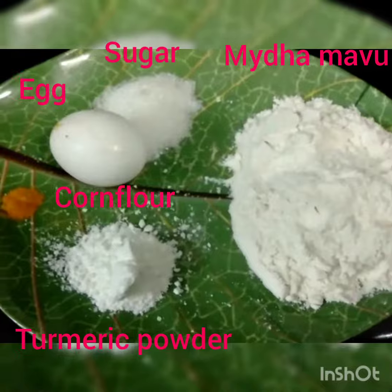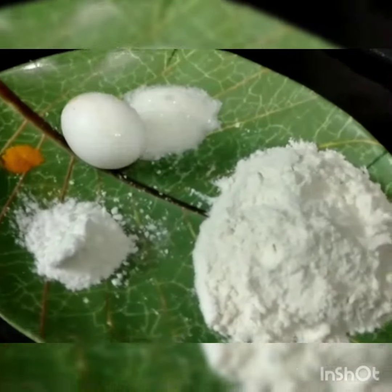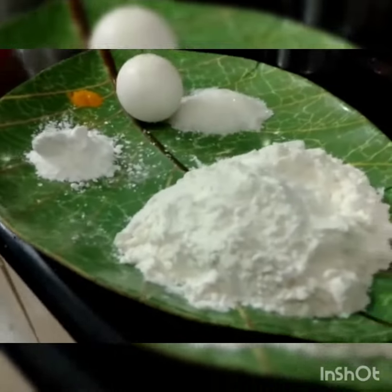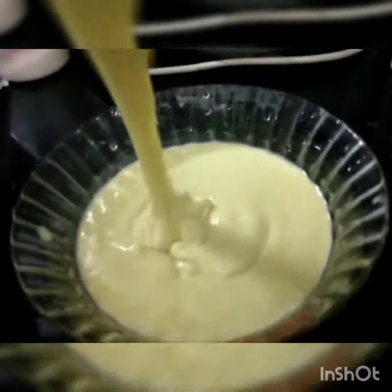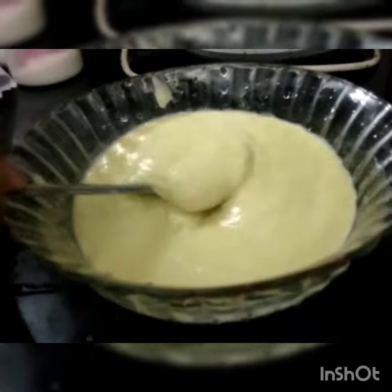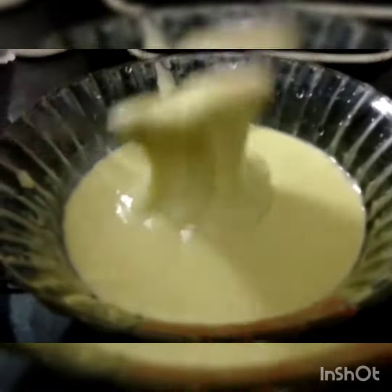We're going to mix it in our batter. First, corn flour — cook the corn flour, then mix it into a paste. We will cook it in a few minutes.